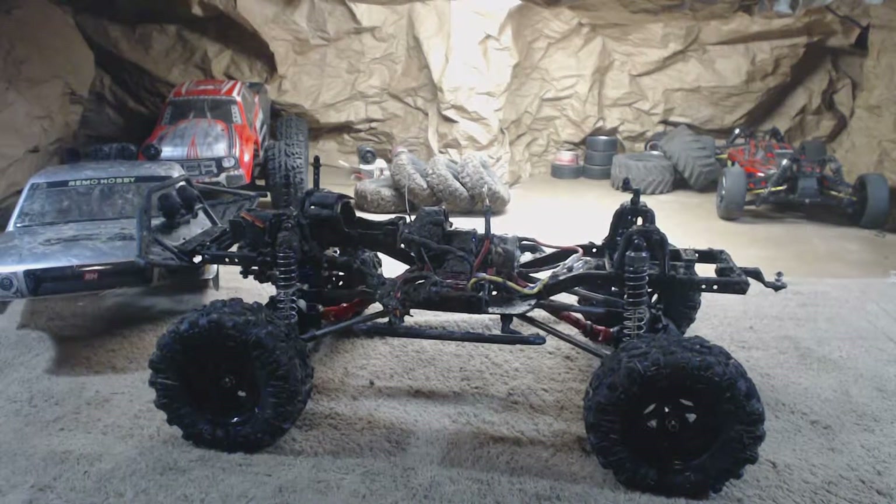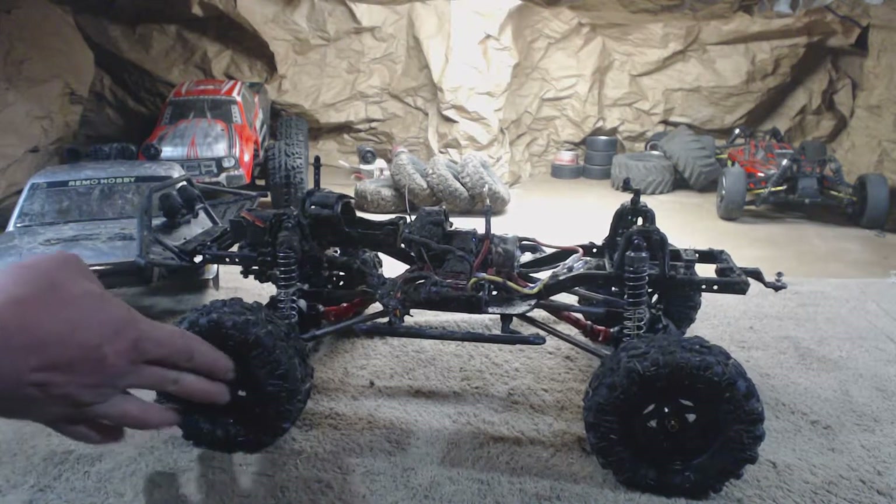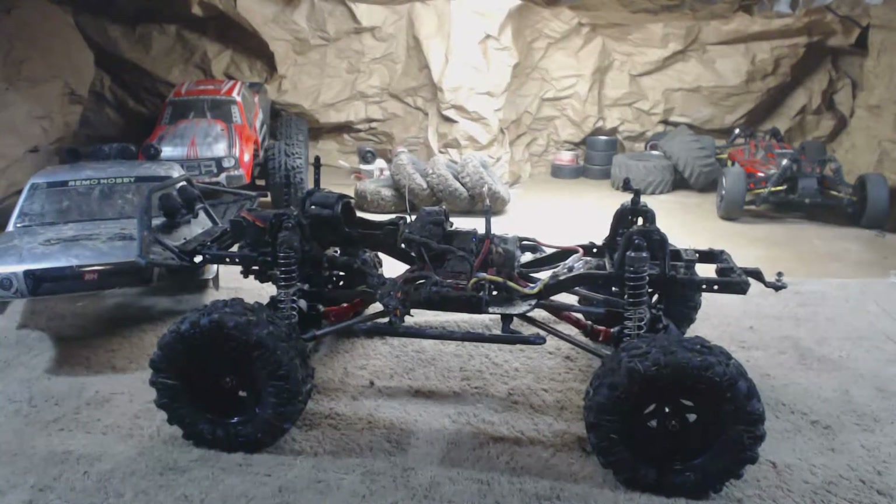I enjoyed playing with it. Now we've got to clean it up so we can go play with it again. We had fun — pretty decent setup. The only two problems we had were the driveshaft pin and the rim. A little bit thicker plastic on the rims would have been great — just a little more on the rims.